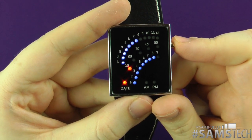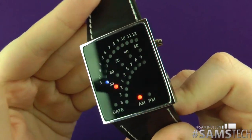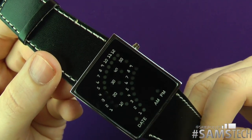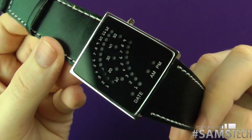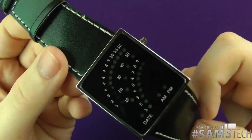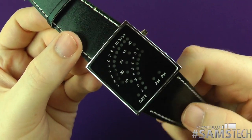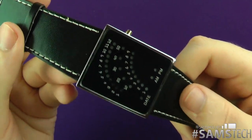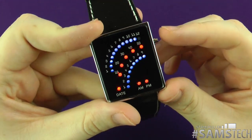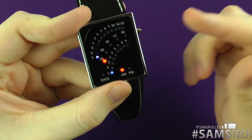I just thought it was pretty cool, a bit funky, a bit different. Do you know how much it cost? Have a guess. 2 pounds 15 pence delivered — that's right, £2.15 including delivery! I was like, really? £2.15 including delivery? I'll have myself one of those! And yeah, if it breaks after a couple of weeks or months, it's only £2.15.